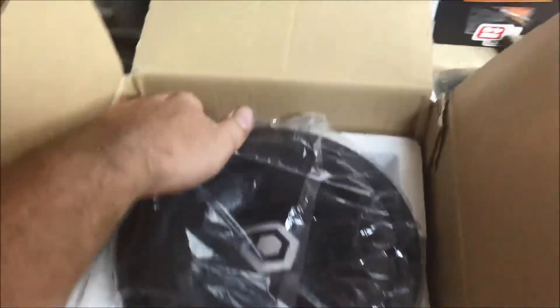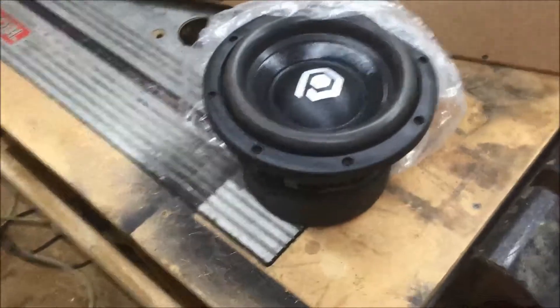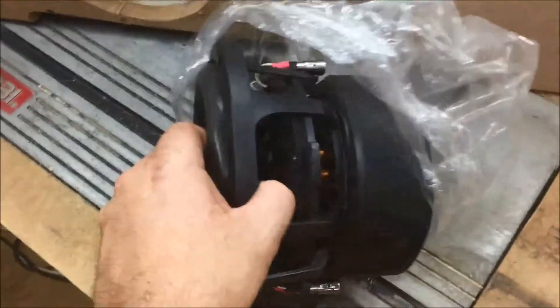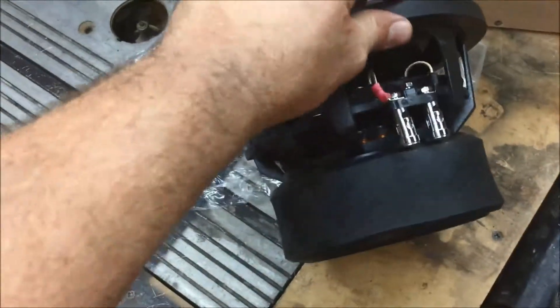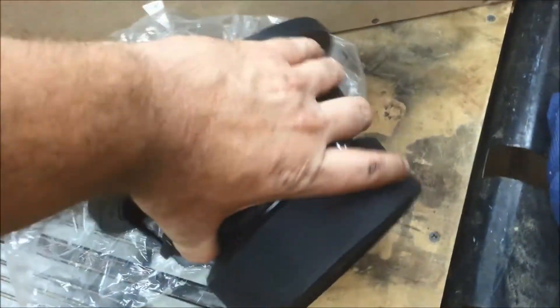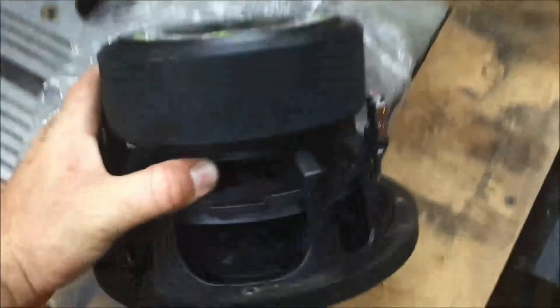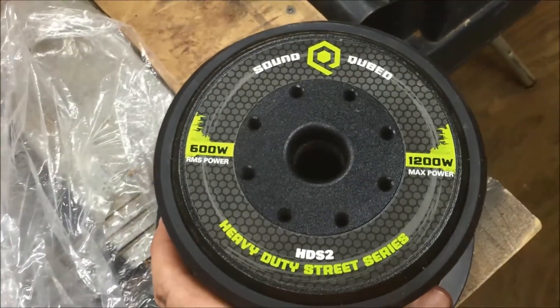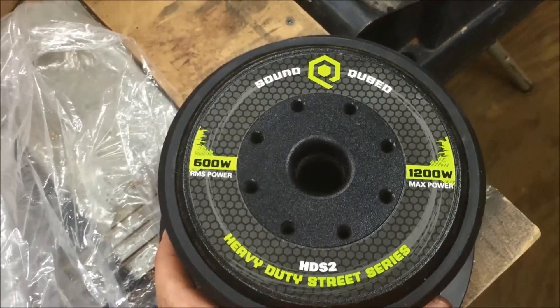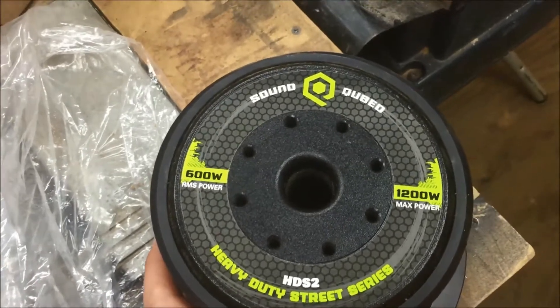We've got 3 of these little monsters going in there. Saddle Cubed, 2 08ths, Dual 2 ohm. HDS 2. 600 watts RMS, 1200 watts max.